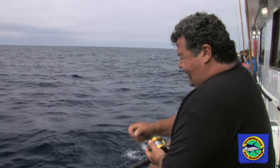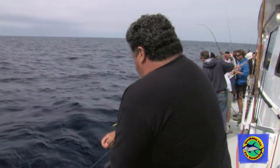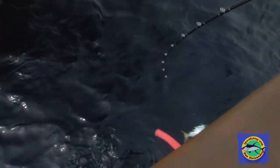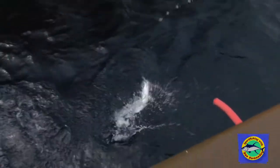Just dropped my jig straight down. I got bit again. See what I got here. Another yellow. Swimming under the boat. Here it comes. Here he is. Another yellow on the jig.